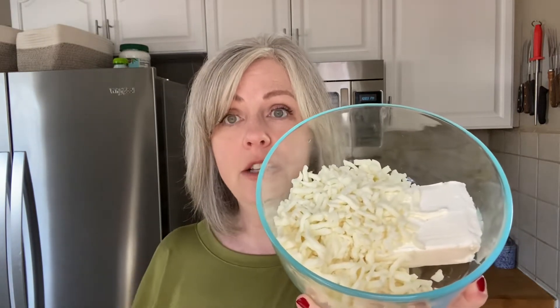So today I have in this bowl six ounces of cream cheese — it's full fat cream cheese — and I have one and a quarter cups of shredded mozzarella cheese. The first step is to take these two ingredients and put them in the microwave and melt them together. I do it about a minute at a time and stir in between. It only takes a minute or two to get it melted enough.